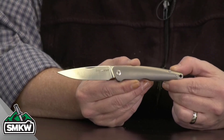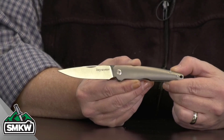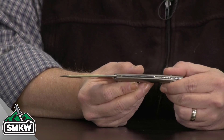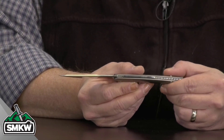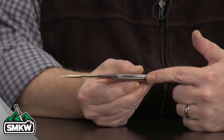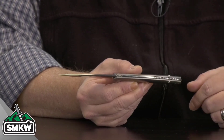It has a three-inch M390 drop point blade with a gorgeous satin finish. I love the long, sleek look of that knife. It is 0.125 inches thick. It does have the crown spine, and it does have a little jimping right here where it connects to the handle. There's also some file work in the back spacer.